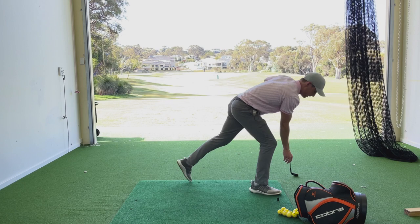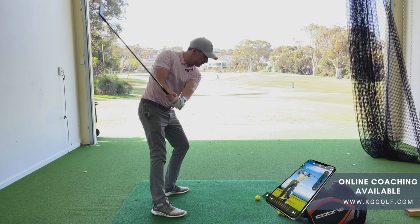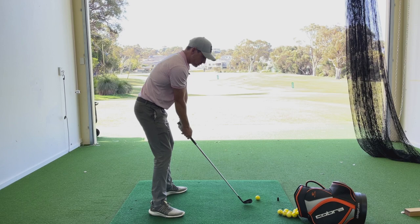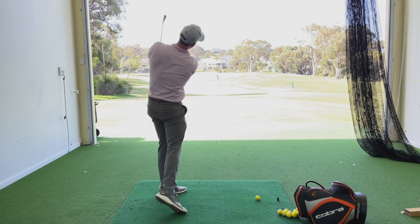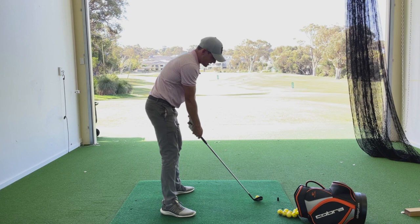Get these tees and chuck them both under your armpits. When you start this drill, begin by making some really small swings back and through, getting the sensation of keeping those arms and your upper torso connected and tight. We don't want to feel that getting loose throughout the motion. From the address position, little swings back and through. I can keep my arms straight and allow some wrist hinge to happen, but at no stage do I want those arms to overbend or move around my body — those tees are going to drop out. Once you've done that, start off with some small shots, getting a feeling of that point of connection.